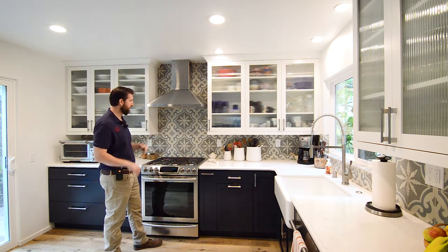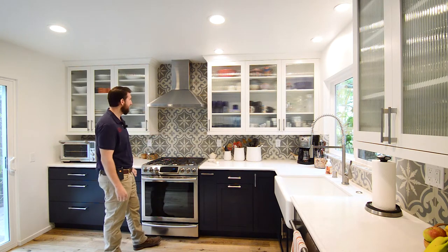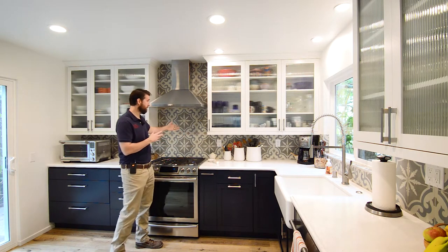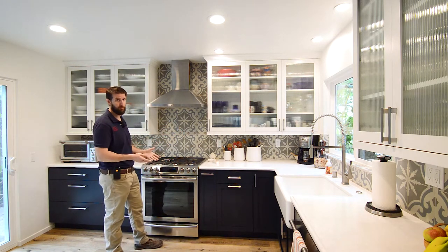On a backsplash you don't need to go so strong of a material, but overkill is never bad. And this is now the way they make it because it's also made for floors. So you could do this on a backsplash, you could do this in a shower, you could do it on a floor — it's a porcelain tile, very durable stuff.